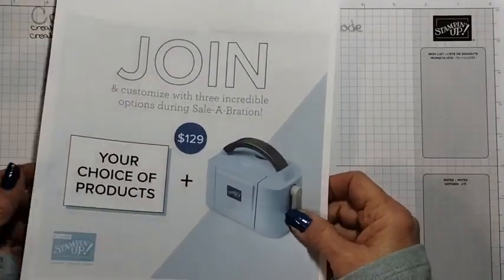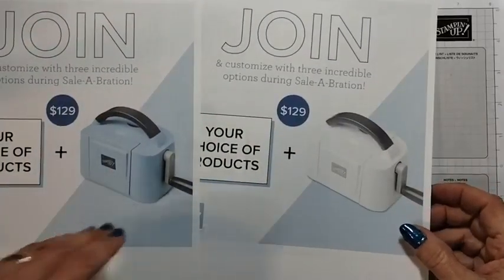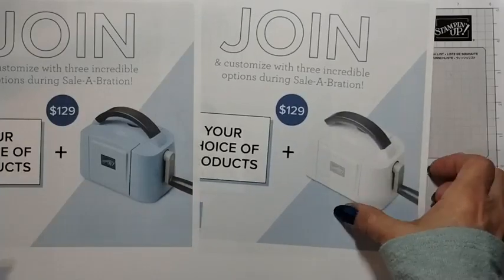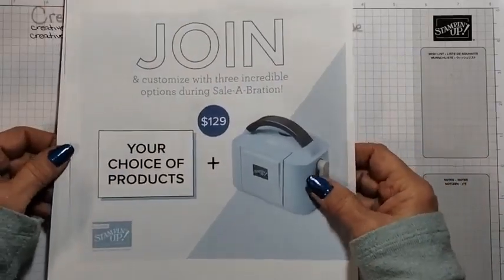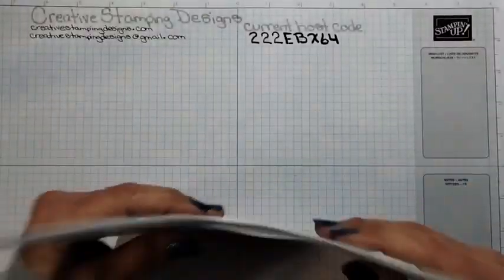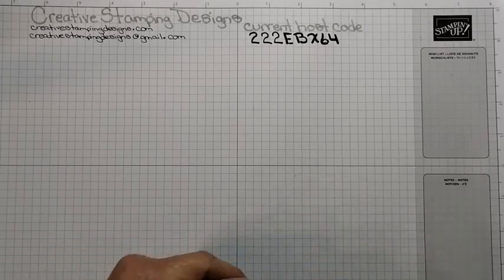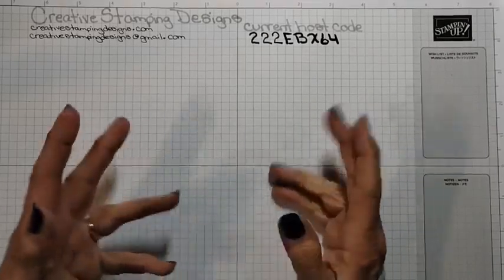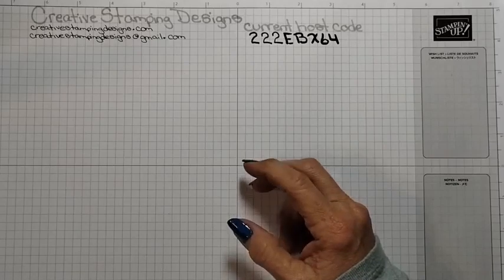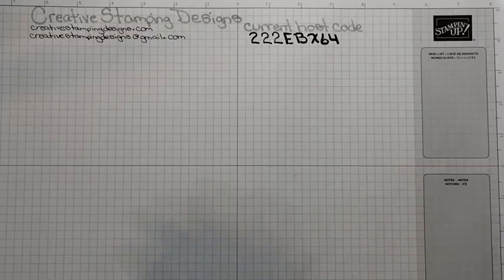The other two options are: you can purchase either the Boho Blue, which is a 2023–2025 in-color, or a white Mini Stampin' Emboss Machine — a $63 value — plus you get $175 of product for $129. If you're interested in joining and becoming part of our team, I'd love to talk to you. There is absolutely no obligation to sell. You can join, enjoy the discount, get demonstrator benefits like event access and early catalog previews. It's a win-win.